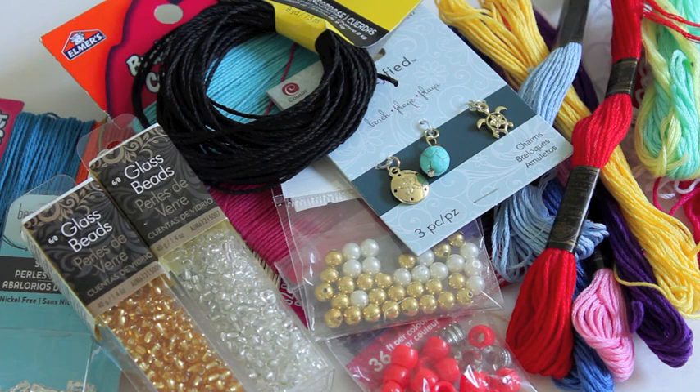For all of these different DIYs you're going to need a bunch of different beads, some different charms, braiding cord, and also some embroidery string, and we're just going to mix and match.